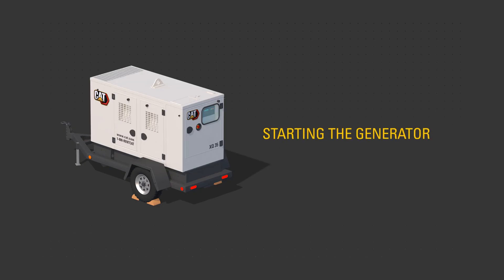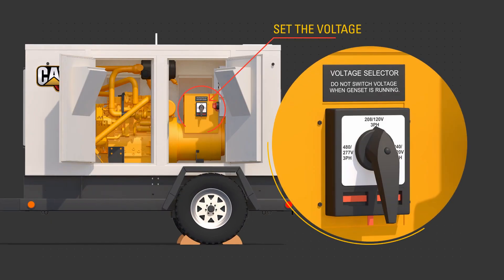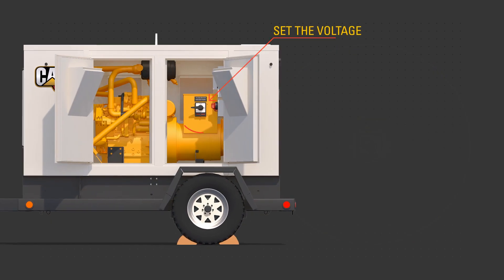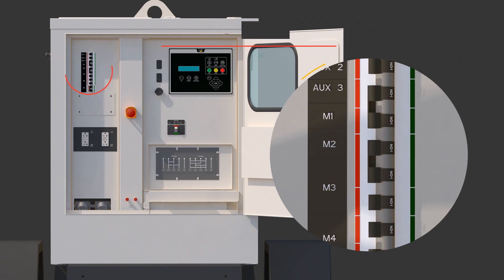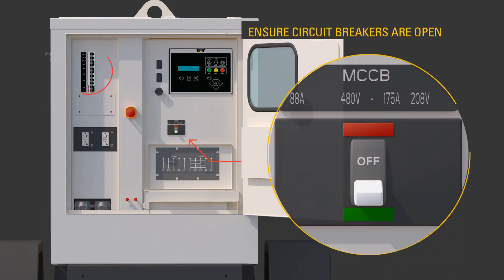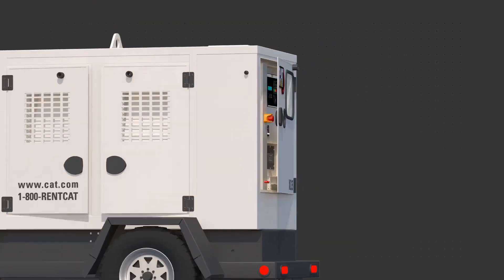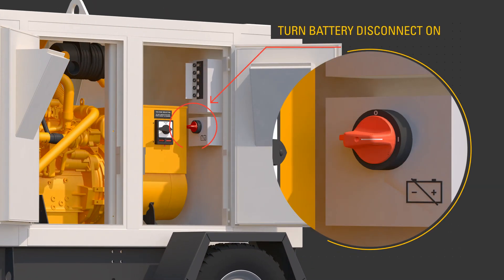To start the generator, select the desired voltage using the voltage selector switch. Ensure the circuit breakers are open, off. Connect required cables to the bus bar only while the product has no power source or is in a zero energy state and not running.